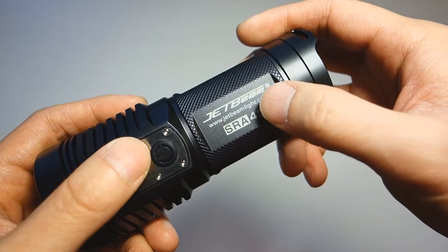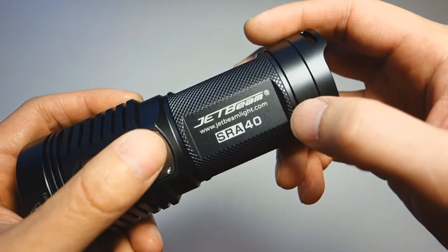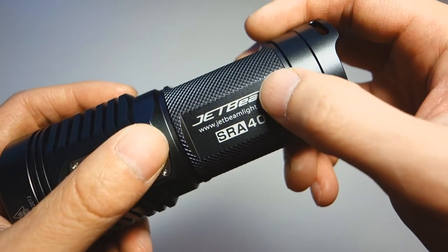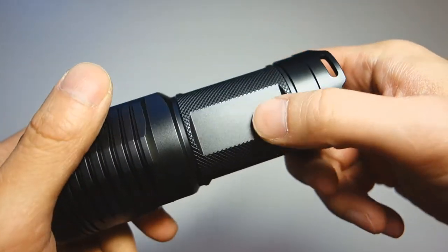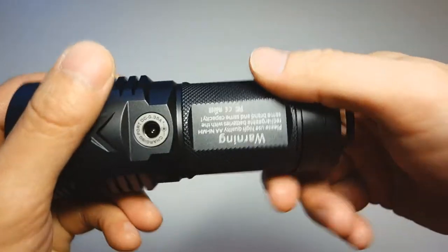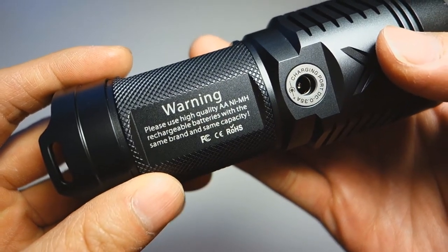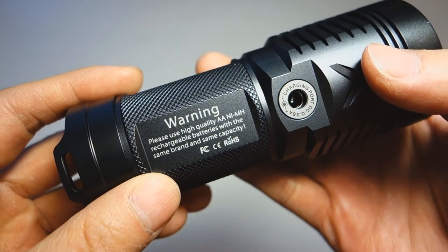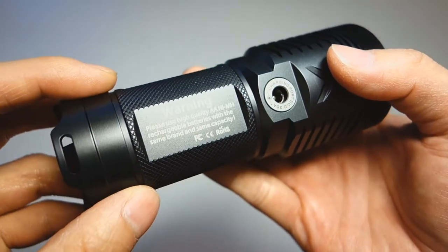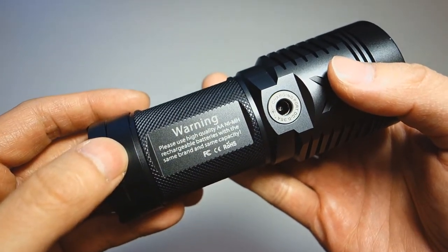There are four flat sides on the tube. The main side facing the same direction as the switch features the company name, web address, and model number. The sides are left blank, and towards the back there is a warning symbol about using high-quality NiMH rechargeable cells of the same brand and capacity — because these cells are wired in series.